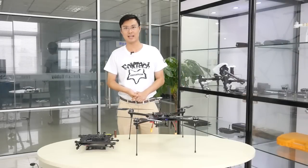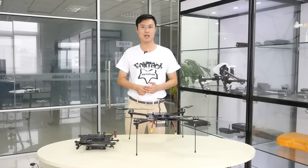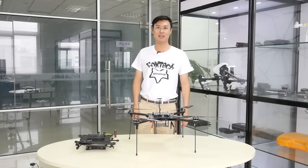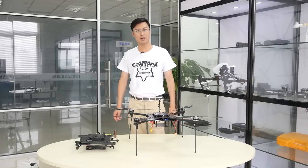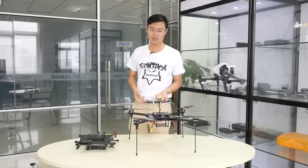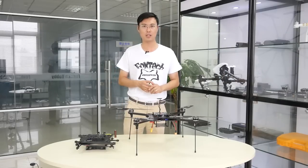Hey guys, Fu from Foxtech. Today I'm very glad to show you a new quadcopter from Foxtech — this is the Foxtech H1. H1 means long time flight hovering, and you can see this is a very newly designed quadcopter frame.